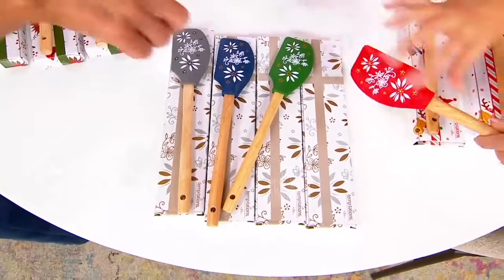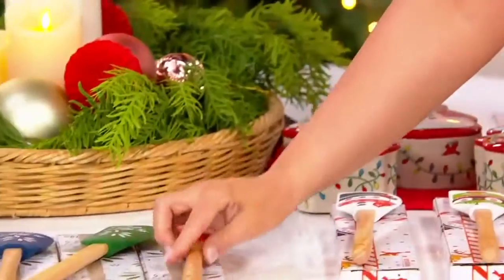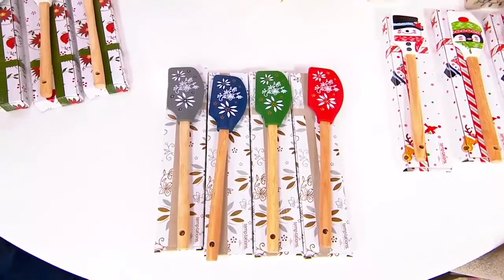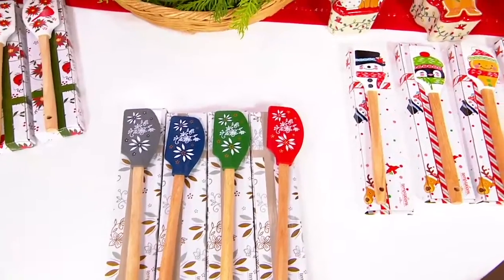I do recommend you hand wash these only because they're wood. Flexi — I'm going to show you there's three different ways to use that. Do I get all four? You do. Do I get the boxes? You do. You don't even have to think about it. Put it in your gift closet and it's got a to/from.